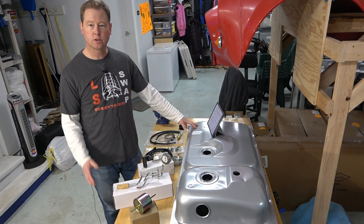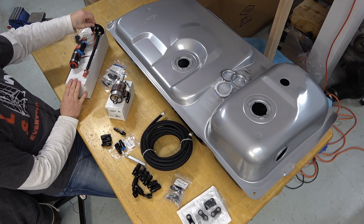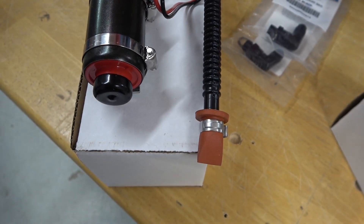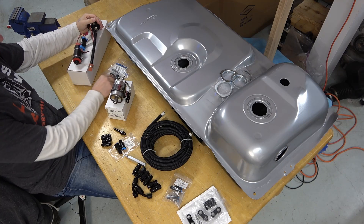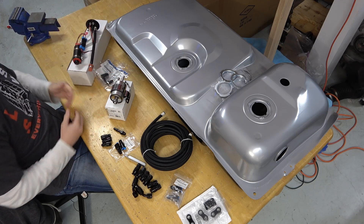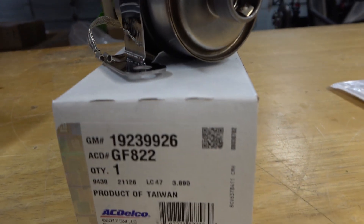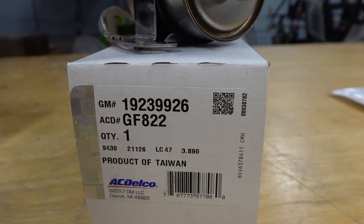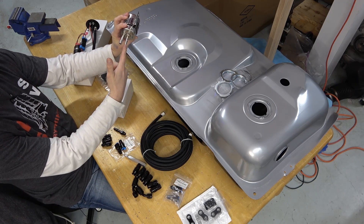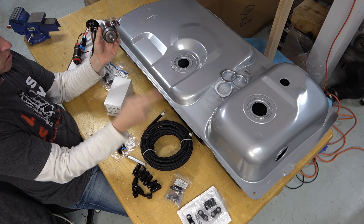With all that information, here's what I decided on: the Aeromotive in-tank direct replacement fuel pump — a high-quality, reliable brand. I also went with their recommended Fragola 90-degree AN fittings. I then decided on the combined fuel regulator and filter — an AC Delco unit — mounted as close to the fuel tank as possible so the return line is very short, with a single line running the length of the car to the engine.